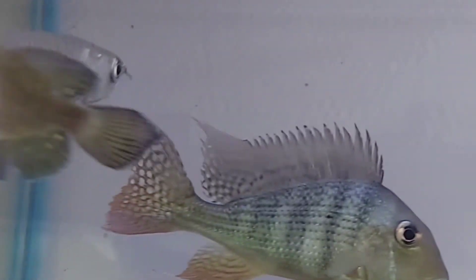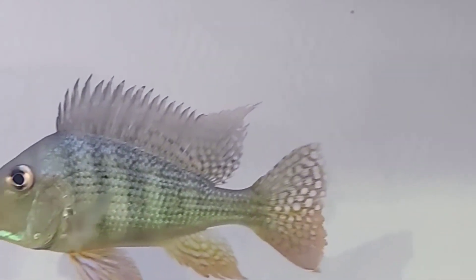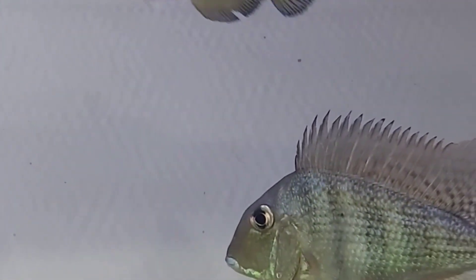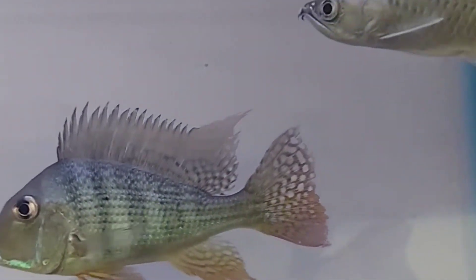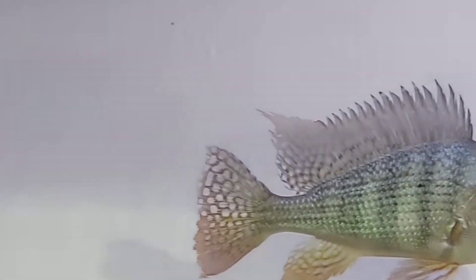They can grow rather large, up to 8.9 inches in captivity. Geophagus altifrons is considered a hardy fish and easy to care for, making it suitable for beginners to the fishkeeping hobby. They require a tank of at least 55 gallons. Temperature required is 79°F to 82°F, and pH required is 4.8 to 6.6. With proper care, geophagus altifrons can live up to 12 years in your aquarium.